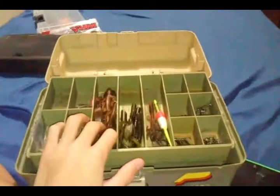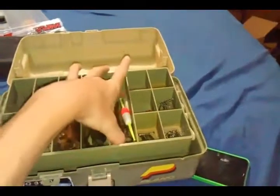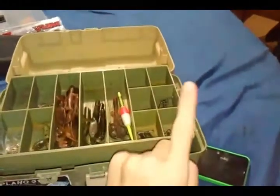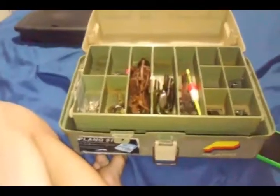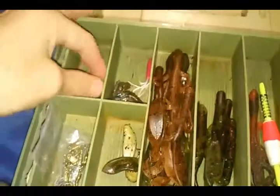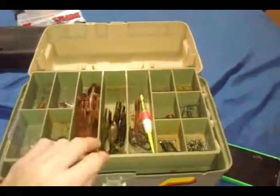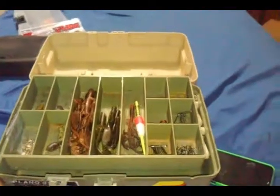Over here we have more lizards and a crawfish — about a four inch crawfish — and a bobber. On this side is where we keep all the hooks from size eight to ones. We have some swivels down below, some skirts for swim baits, and a little tiny lure I use. Here's another grub I use for creek fishing most of the time. I usually just put everything down in the bottom of this box.